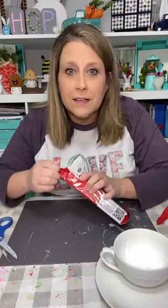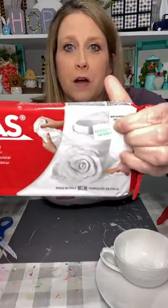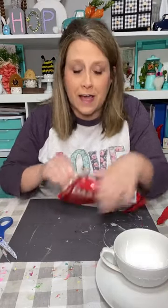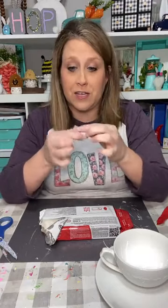Y'all know I love this clay. It comes from Hobby Lobby and it's $9.99 for a block — you can't use a coupon but they do put it on sale every once in a while. It's DOS clay, it's air dry clay. If you've been following me for a while, y'all know I've used it in the past on several different projects.